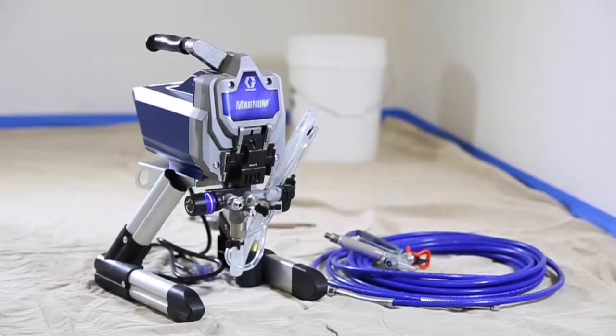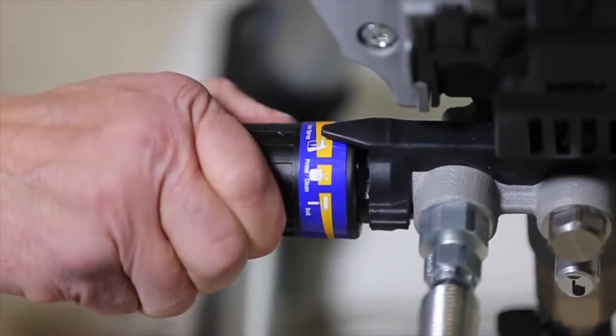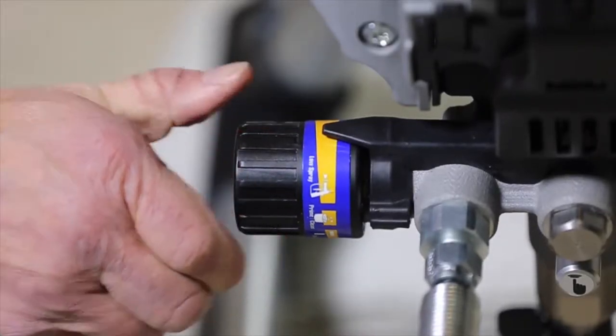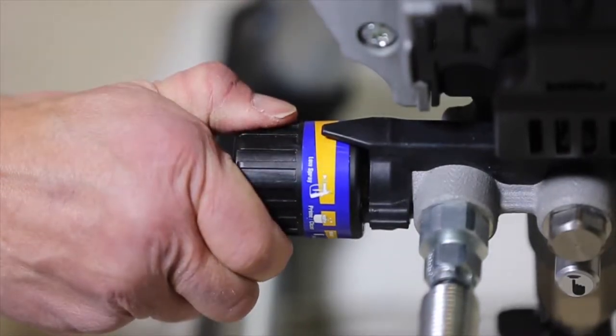Number 1: Graco Magnum 257025. For maximum flexibility, a dedicated air-driven paint sprayer is the best route to go. Air paint sprayers like the Graco Magnum 257025 provide a consistent and highly adjustable stream of air to force out the paint.